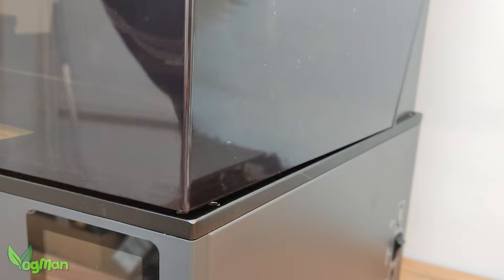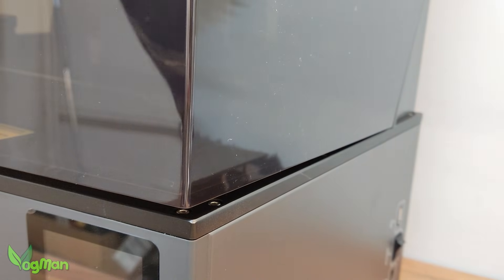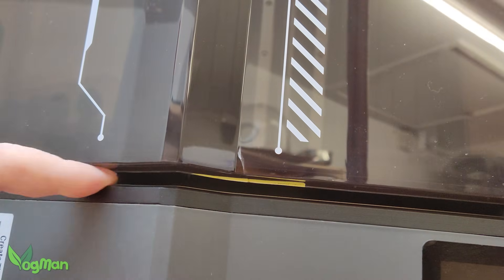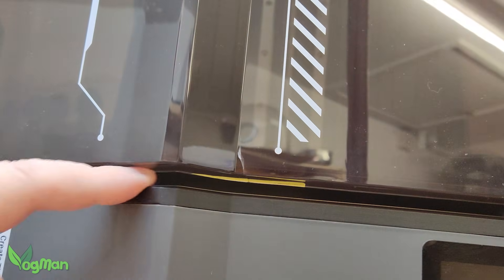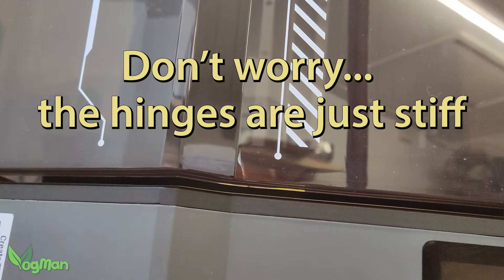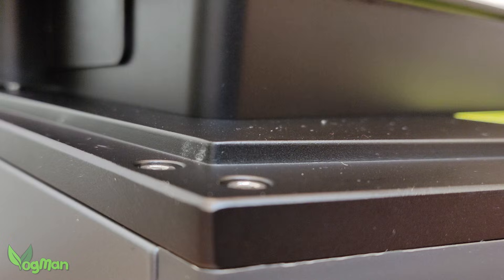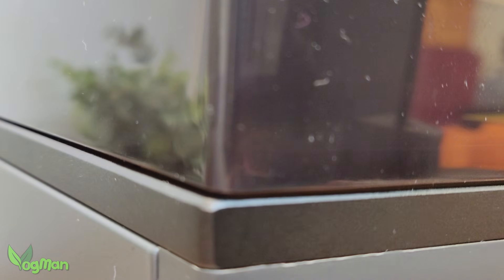In my case, Elegoo remedied my previous criticism by sending me a lid that didn't quite close, which meant I could easily get my fingers under the lip. Fortunately, this fault quickly corrected itself and after half a day of use, the hinges had worked loose enough to let the lid close properly.